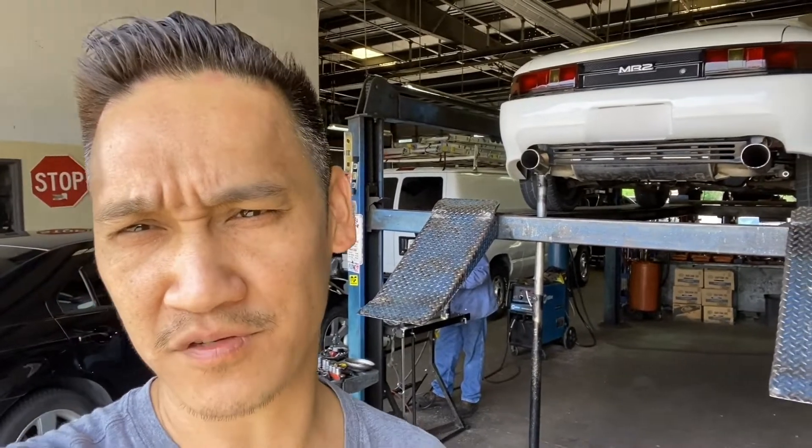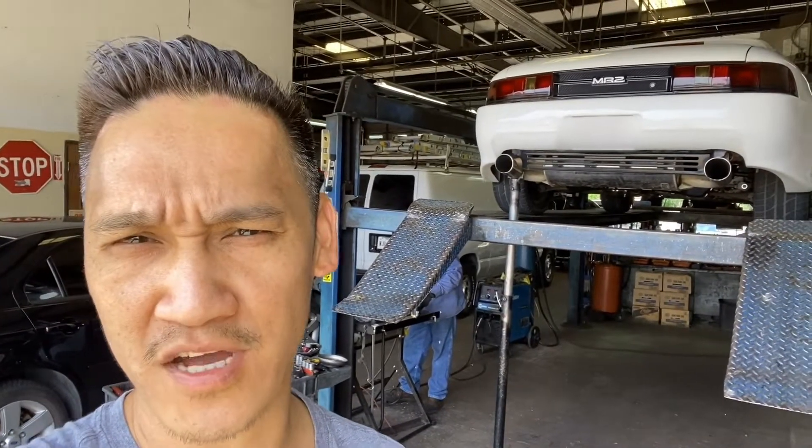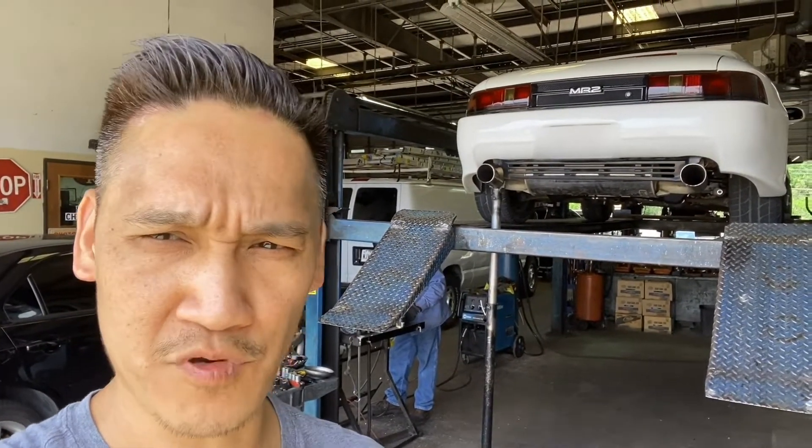If y'all need your muffler done and you're over here in Texas, Arlington Texas, come out to CJ Muffler — they do a great job, very reasonable price too.